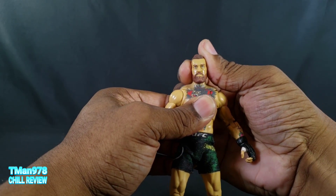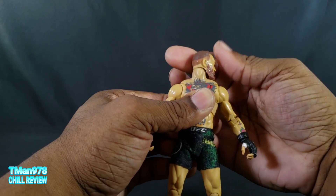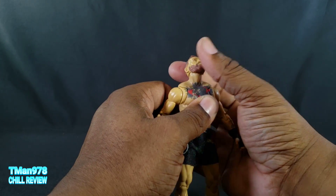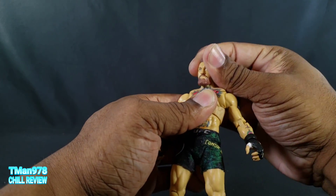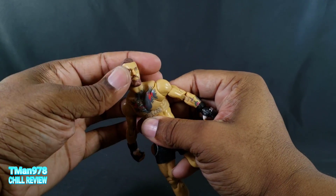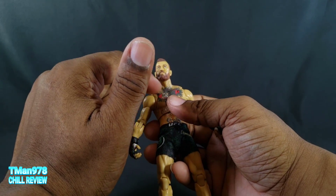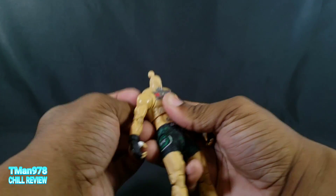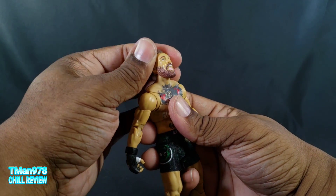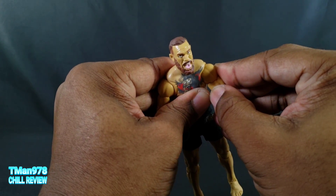We do have the alternate face option but the eyes are still blank, so I gotta take points away for that personally. Articulation-wise: that small neck ball gives barely any wiggle room — it's just regular rotation. It goes down that much and up a lot, which I appreciate, but I wish it had more wiggle on the ball so you can get the head tilted. I wish every figure had a joint at the base of the neck for maximum neck range. The butterfly joints go forward a lot.